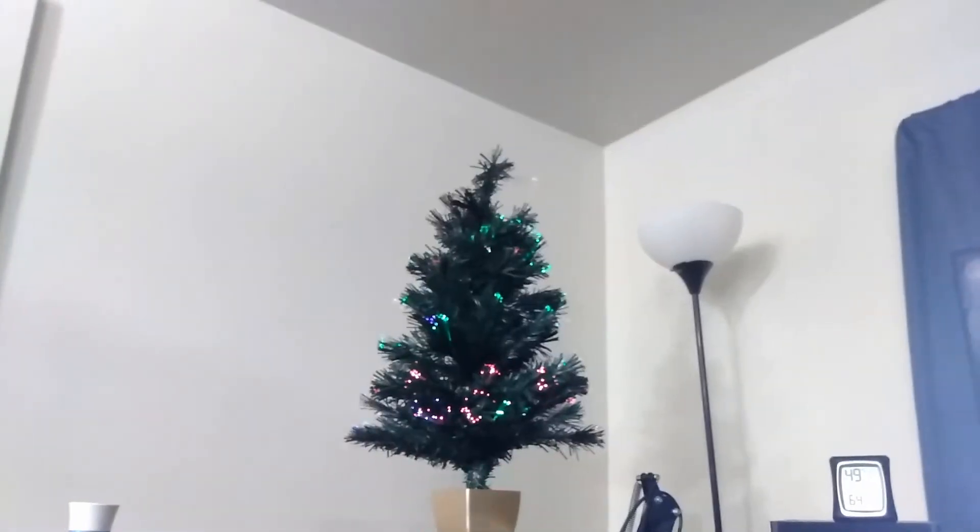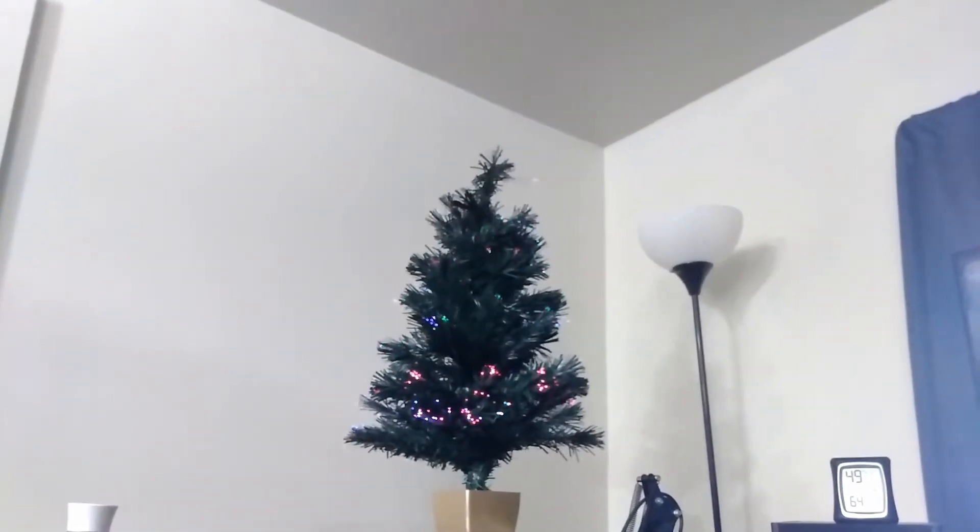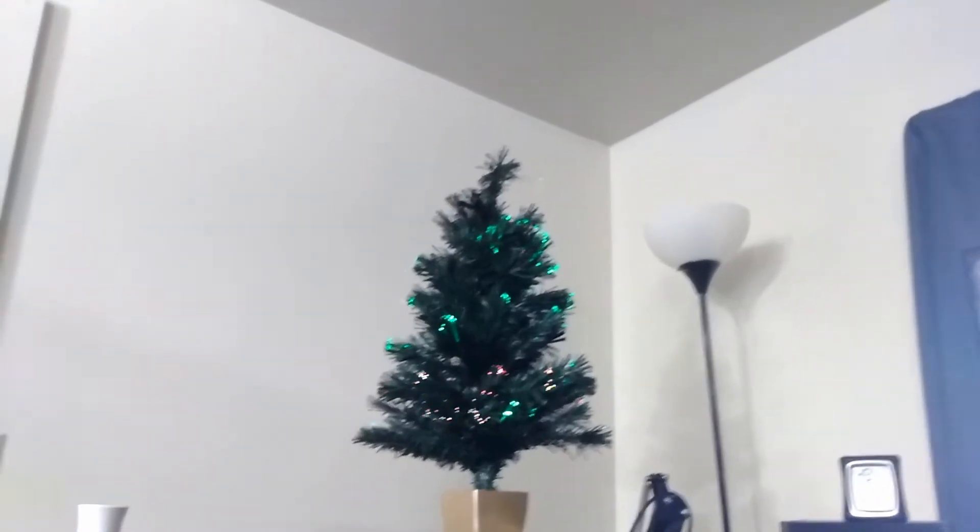Oh Christmas tree, oh Christmas tree, your ornaments are history. Actually, I didn't put them up yet.